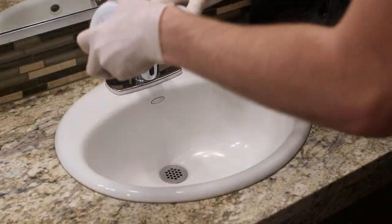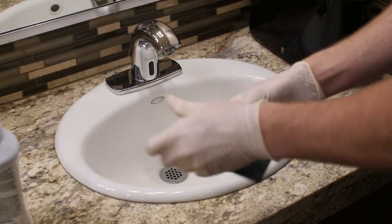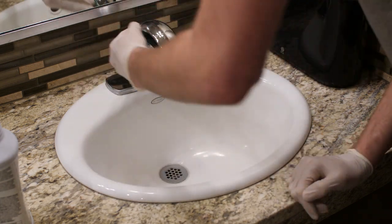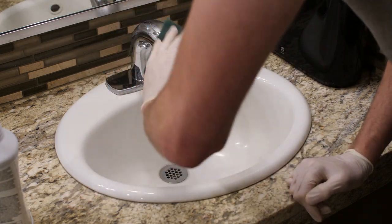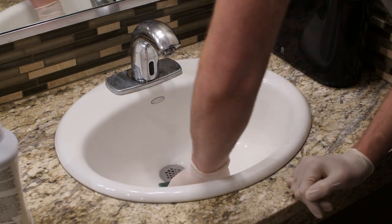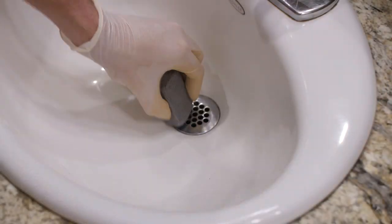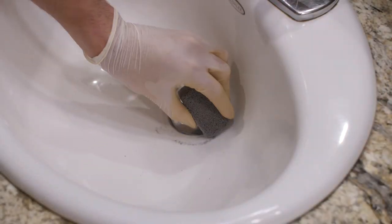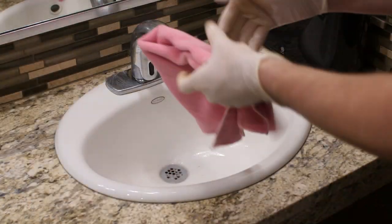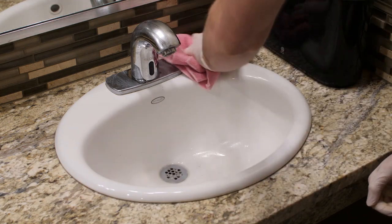To clean sinks, use a small amount of cream cleaner and scrub with the green or white scrubbing pad. Be sure to also scrub any metal components, including faucets and drains. Use a pumice stone to scrub mineral buildup and stains. Once you have finished scrubbing, use a dry clean cloth or paper towels to wipe up the cream cleaner.